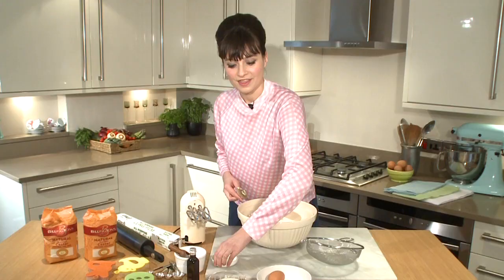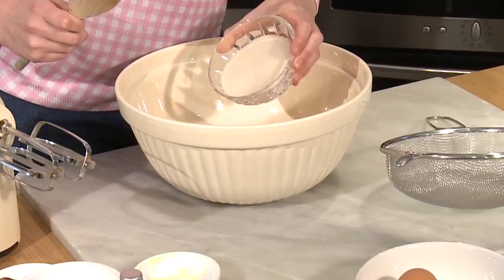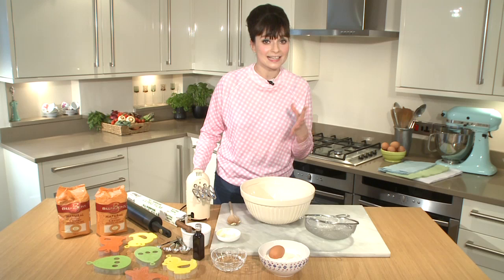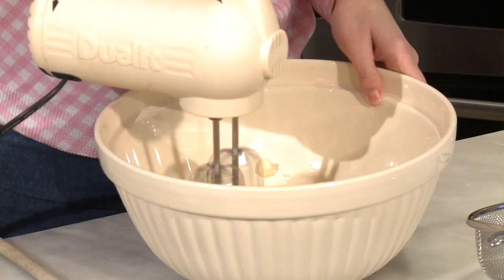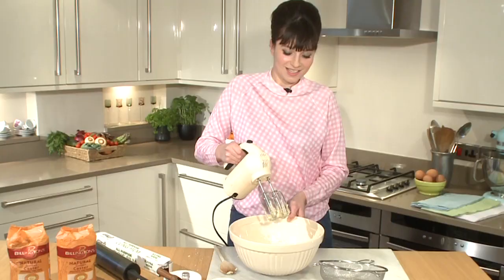We're going to start off by popping some room temperature butter into a mixing bowl, then some unrefined golden caster sugar — I love Billingtons. I am using an electric whisk because I'm being lazy, but you can do this with a hand whisk if you want some big muscles.